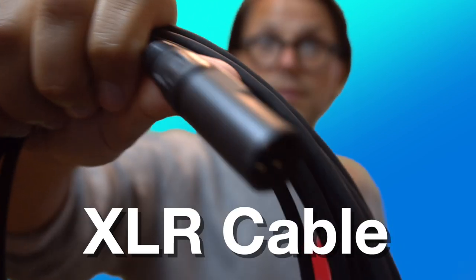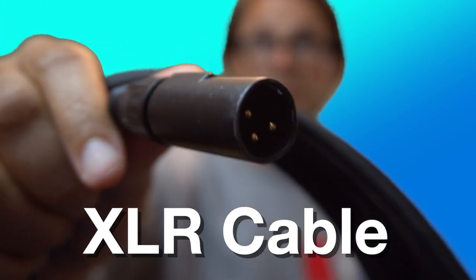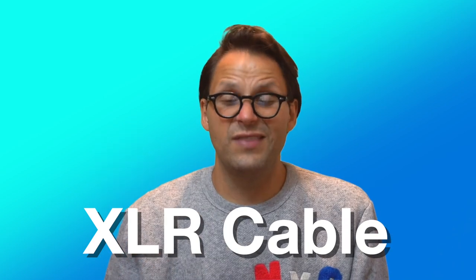One final reminder that in addition to purchasing your own microphone, you'll also want to have an XLR cable with you at all times. We recommend avoiding the absolute cheapest options if possible for reliability's sake, and getting one that's at least 20 feet long.